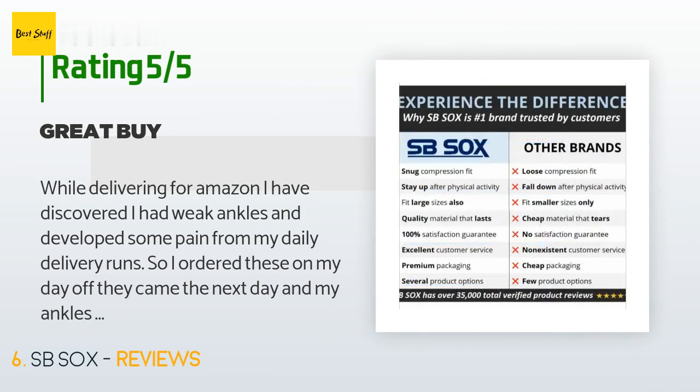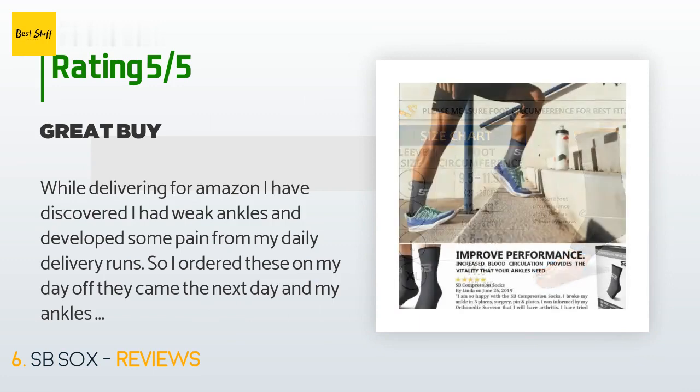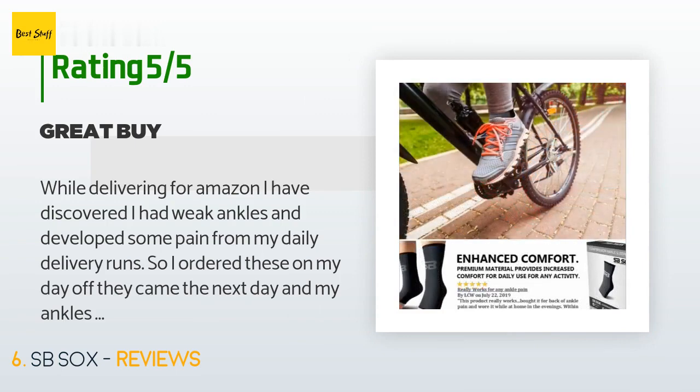A customer said: 'While delivering for Amazon, I discovered I had weak ankles and developed some pain from my daily delivery runs, so I ordered these on my day off. They came the next day and my ankles feel so much better. I just put them on and I can actually walk. The fact that they came so fast means I can go back to work helping people get their Amazon packages. Great price, fast shipping, great quality — can't expect much else.'